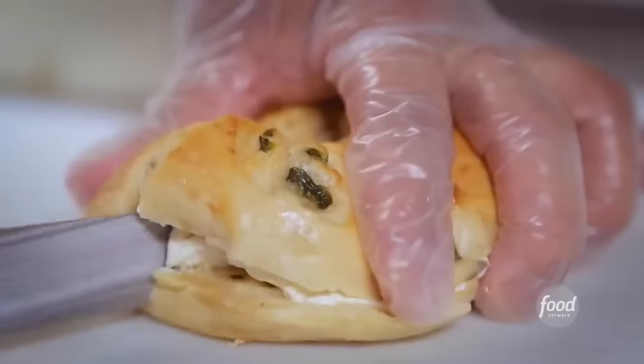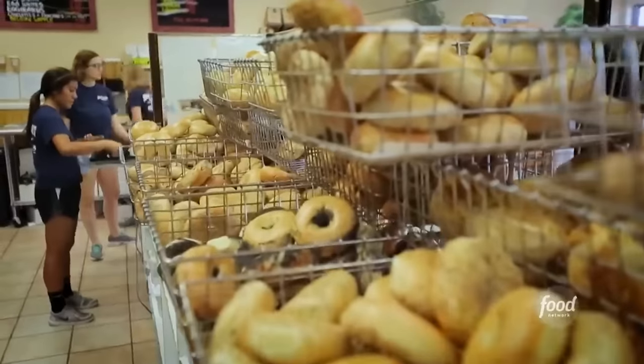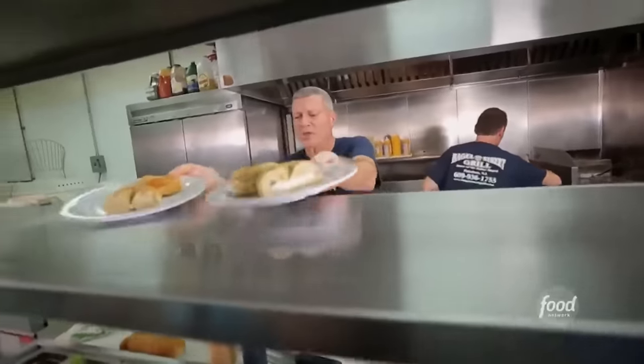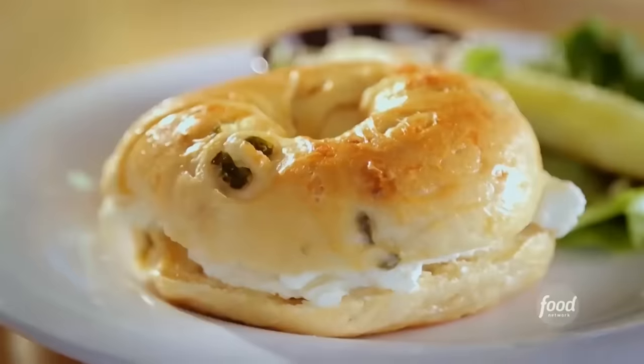And they're still sticking with the tried and true. You have to boil a bagel — they do it the old-fashioned way. And they're putting out some volume: about 15,000 bagels a week, 28 varieties. The jalapeno cheddar bagel is my favorite — a little bit spiced, got to be ready for it.